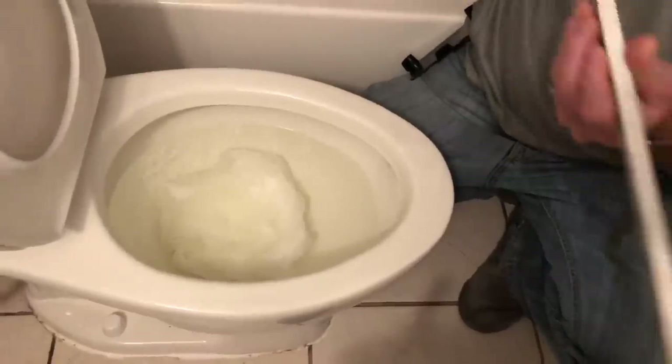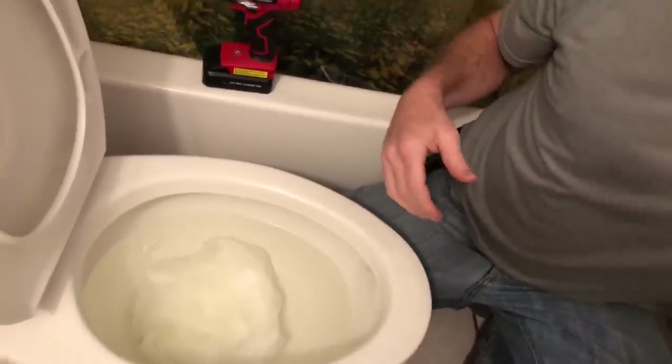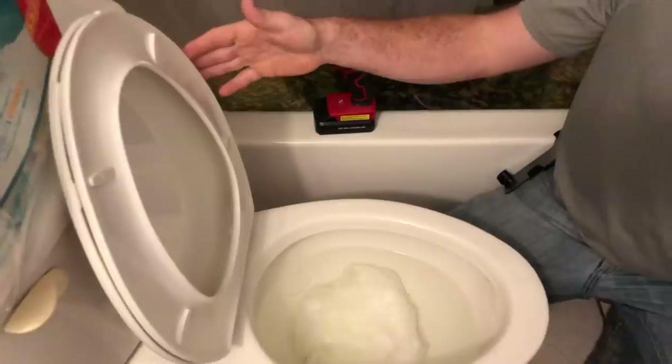I could unstop this pretty simply with this, but I don't really want to - let's just kind of go with the flow here, go with the flush. I just installed this toilet lid earlier; I got the kind that I can slam.